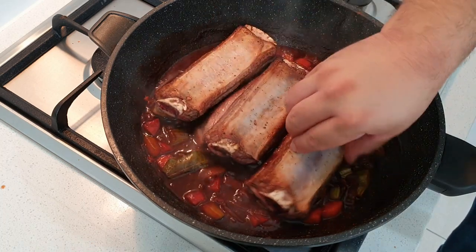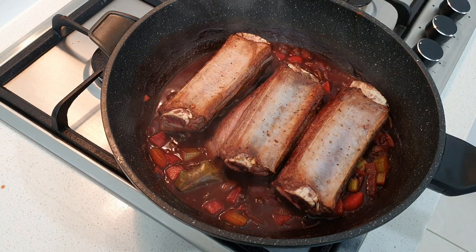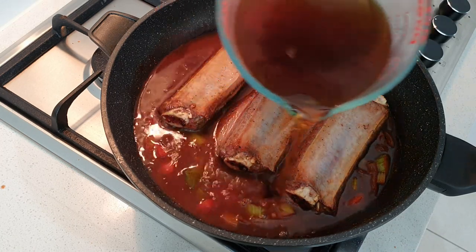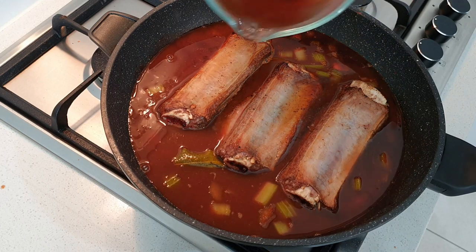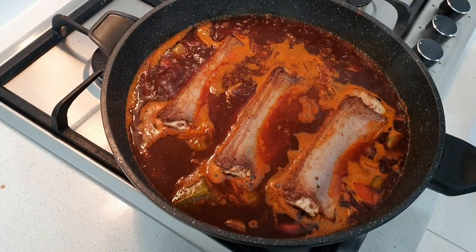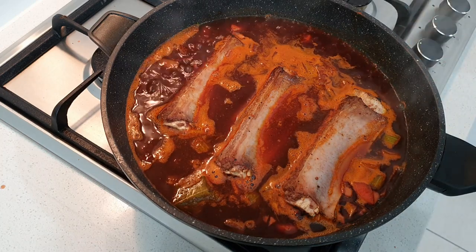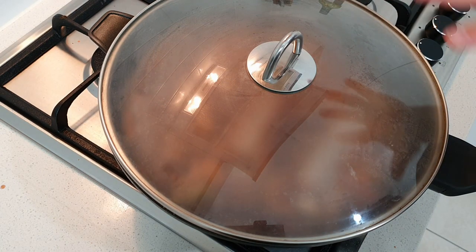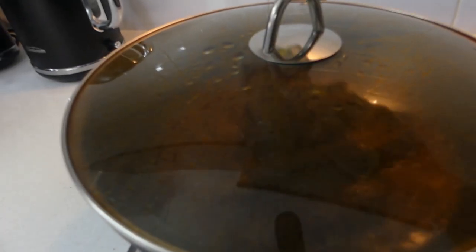I'm going to add in our beef stock. You can use chicken stock or veal stock as well — I've just got beef stock here. Add just enough stock to cover your beef ribs. Our sauce is coming up to the boil, so let's reduce that down to a simmer, pop our lid on, and check up on our beef ribs in a couple of hours — you want it to slow cook for about two to two and a half hours.